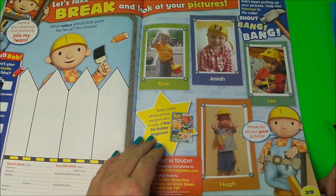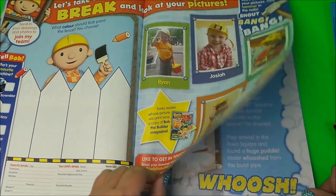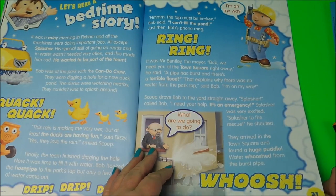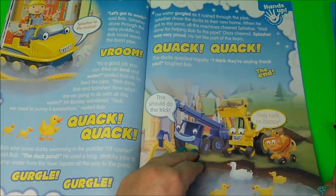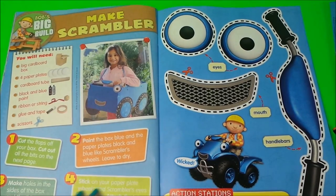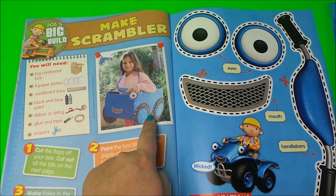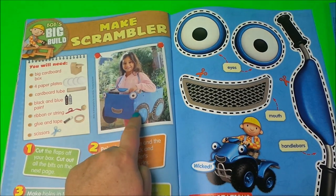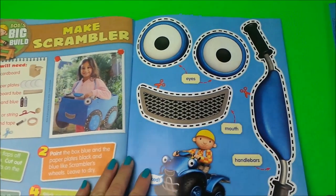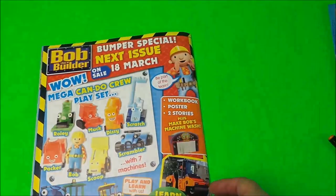And here we have a bedtime story. At the end, let's make Scrambler! You'll need a big cardboard box, four paper plates, a tube, black and blue paint, some string, scissors, glue, and sellotape. This is what it could look like.